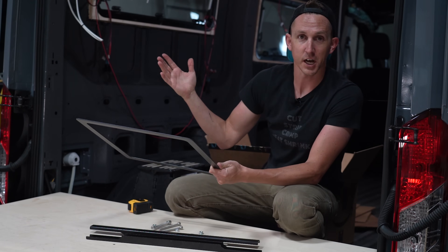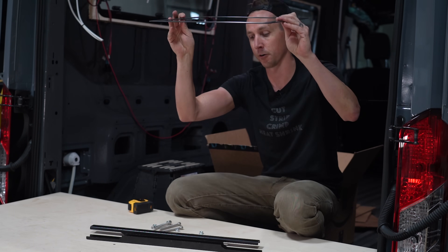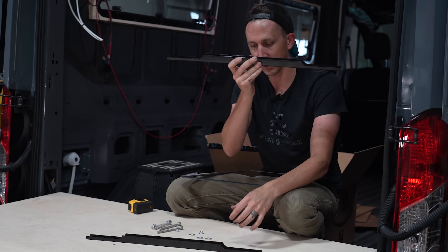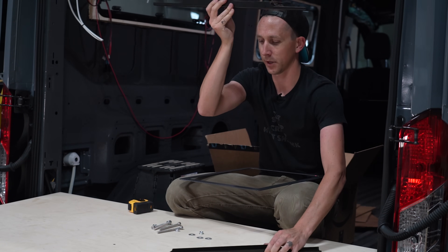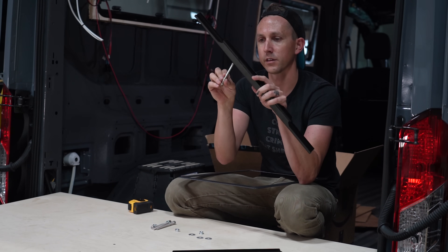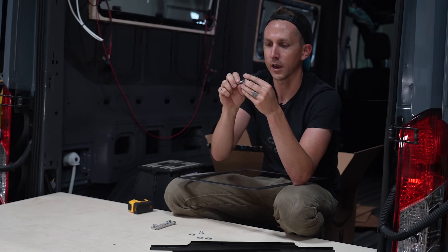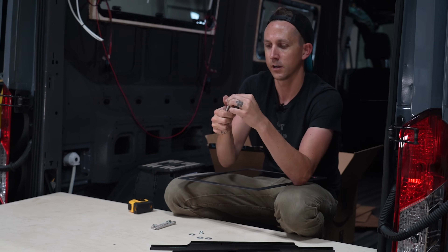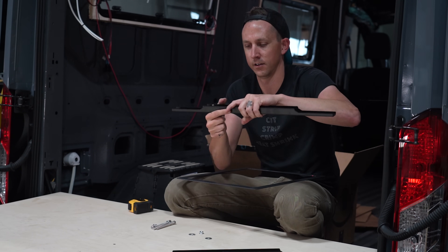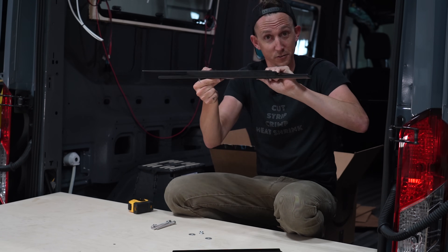Now that the air conditioner is actually up on top of the van, we need to secure it to the van and get this metal trim ring. It simply goes up around the perimeter of the hole, and then this trim ring gets held in place by these two support brackets. They get bolted into the bottom of the air conditioner with these bolts. These only go up so far, and we have to put these nuts on these studs with a washer, all on the bottom of the air conditioner.